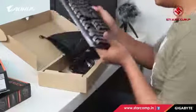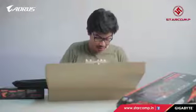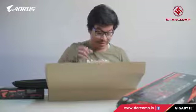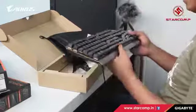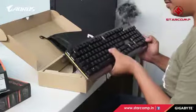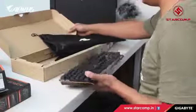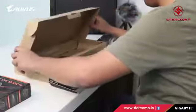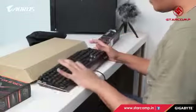This is the Aorus K7 keyboard. It has Cherry MX Red switches — silent switches with 2mm of actuation force and no loud tapping sounds. It's really awesome and features RGB Fusion lighting.